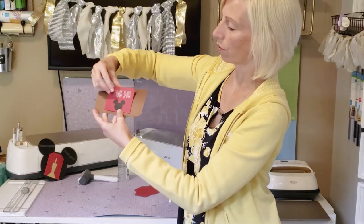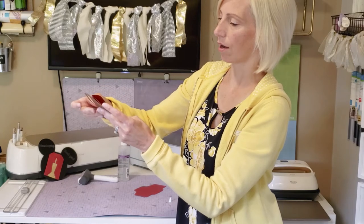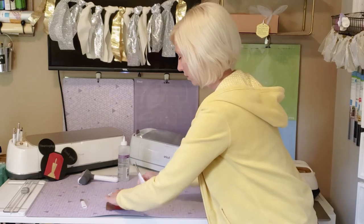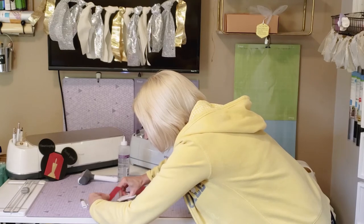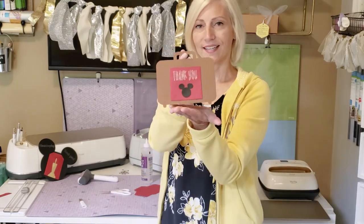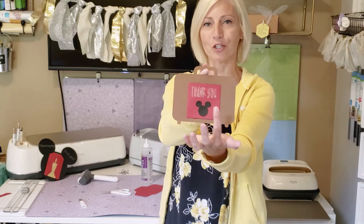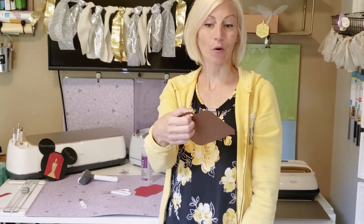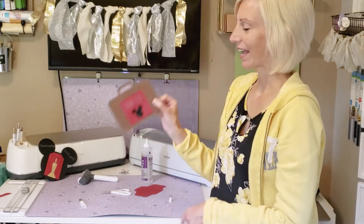I can't easily fold this little lip down, so I'm just going to cut it off with my really sharp scissors. So we have a cute little suitcase with our little thank you envelope pouch and little Mickey accent. You can just drop some cash, slide it right in there, and hand it to your bellhop as a nice little thank you tip. I think that's super cute.